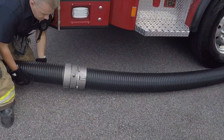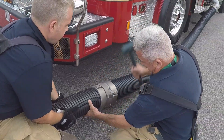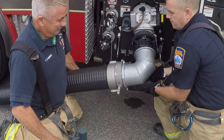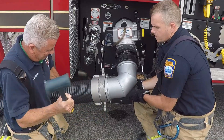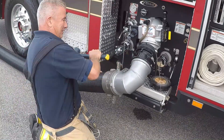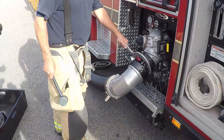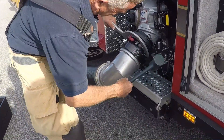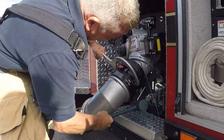Finally, starting at the low-level strainer, work your way back to the pump panel and tighten all threads with a dead blow hammer. At the 90-degree elbow, two sets of hands are always better than one. Sometimes air leaks can be found at the threads of the 90-degree elbow on the Stortz adapter. Using a large spanner and dead blow hammer gives the extra needed resistance to tighten the threads a little more.